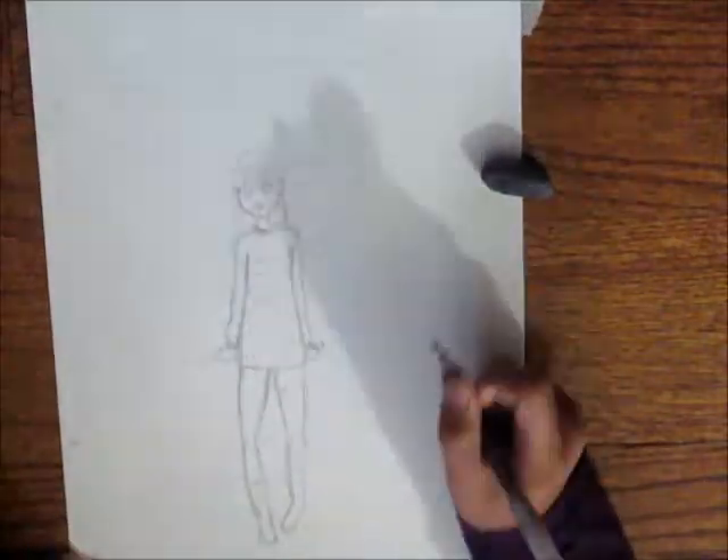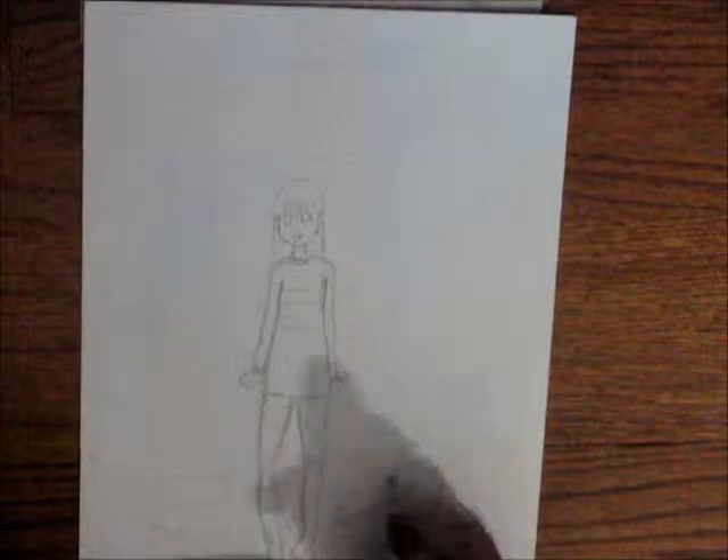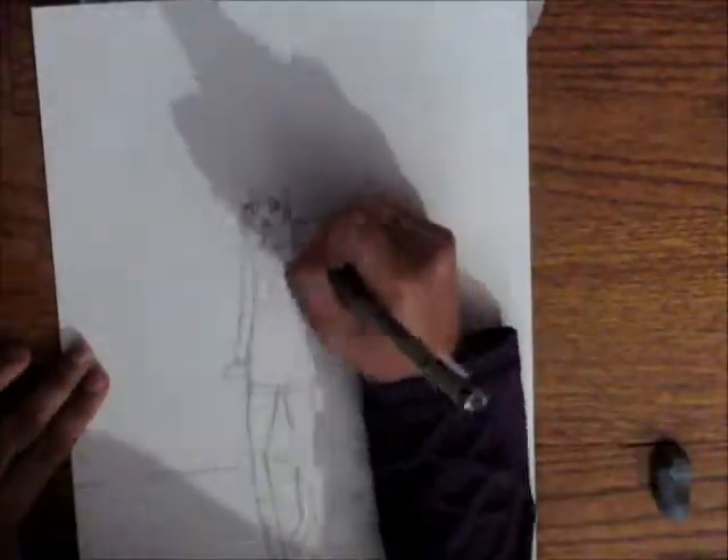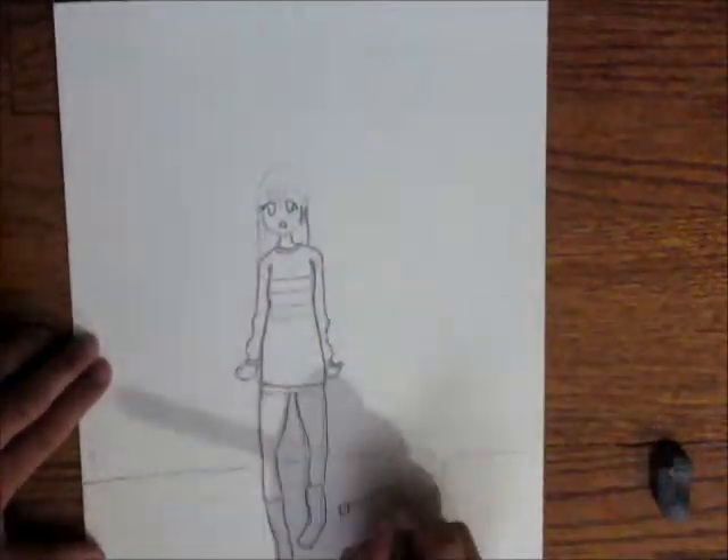Hey YouTube peoples, I'm back with another video. In this video I will be inking, sketching, and coloring a random girl. She's looking up at a cloud and rain is supposed to be falling on her, but at the end you'll see it looks like stuff is falling on her.